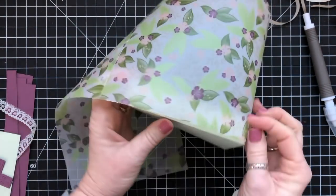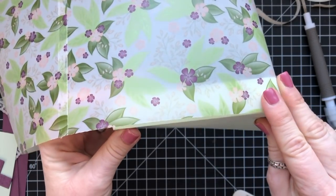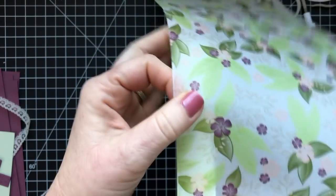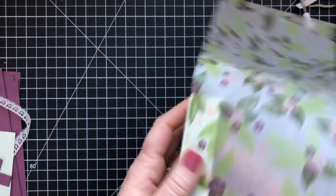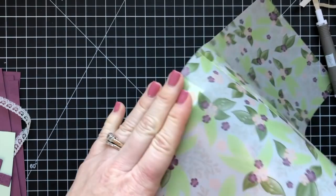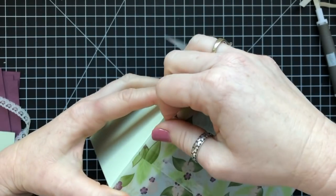Finding the money egg was all I cared about, and I would get so upset if somebody else found it — though I always kept it to myself. I wasn't outwardly upset, just internally thinking, 'Dang it, I didn't find the money egg.' But we really enjoyed it. It was always so much fun to go out and search for those eggs.